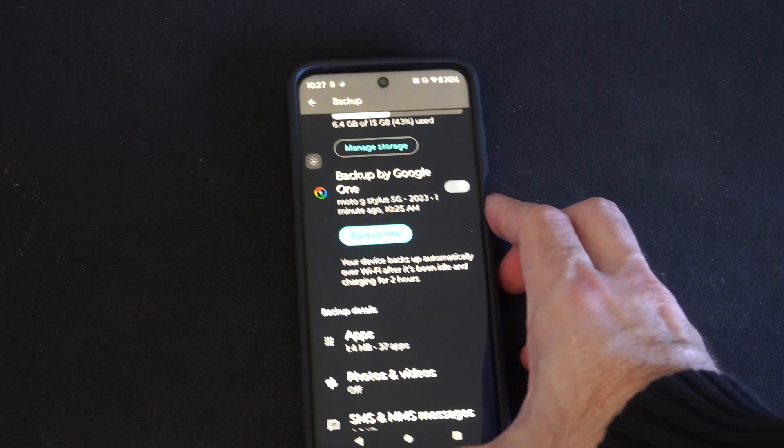As soon as you press this you're going to see your Google account on the top, and then the amount of free space available.